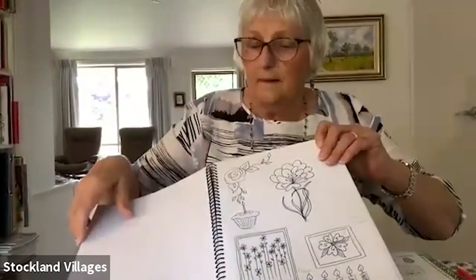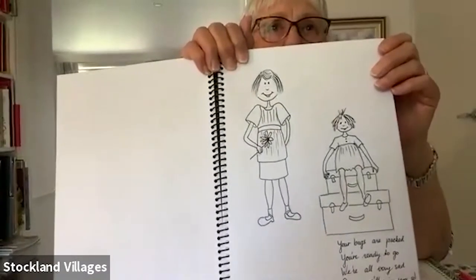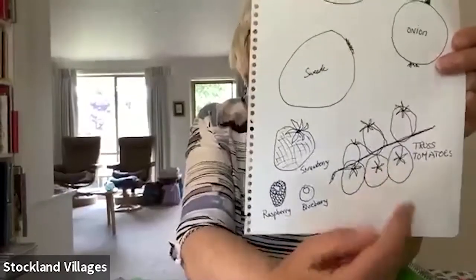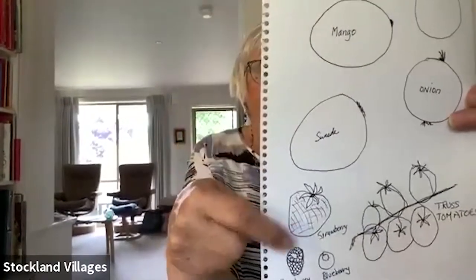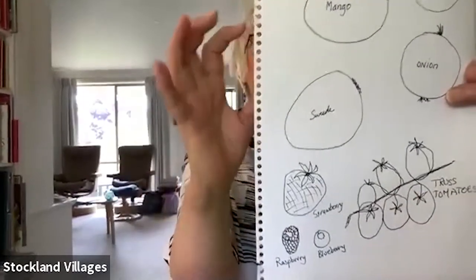That was one I did for a friend who was going overseas — it's not hard. You can get yourself a sketchbook, which you can buy at Coles or Woolies. These are just shapes of truss tomatoes, done with a fountain pen — not really accurate, but that strawberry, raspberry, blueberry — you can see they're just shapes.